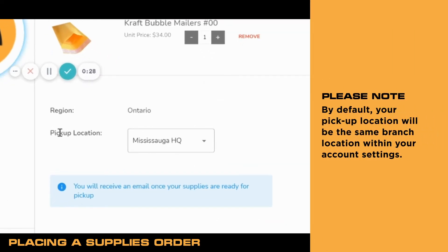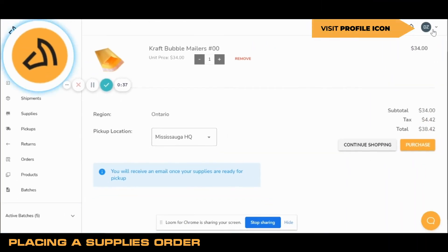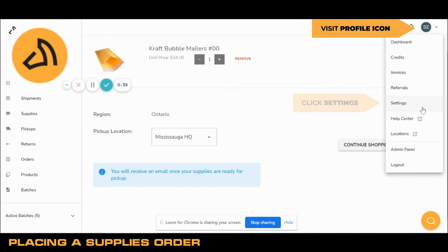Please note the pickup location. By default, your pickup location will be the same branch location within your account settings. To check that, you can always visit your profile icon and click Settings.